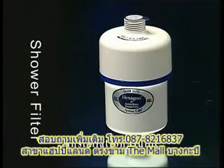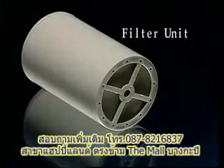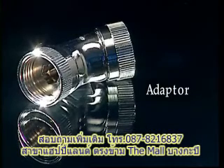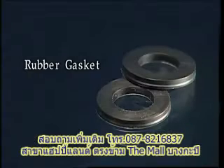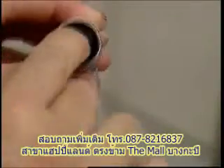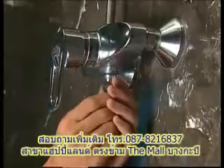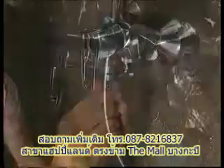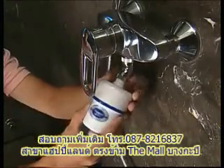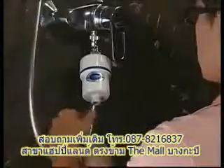Shower filter installation guide: shower filter parts include the filter unit, adapter, and rubber gasket. Insert the gasket onto the adapter on both sides, then screw onto the tap. Tighten the shower filter, connect the rubber hose, and it's now ready to use.